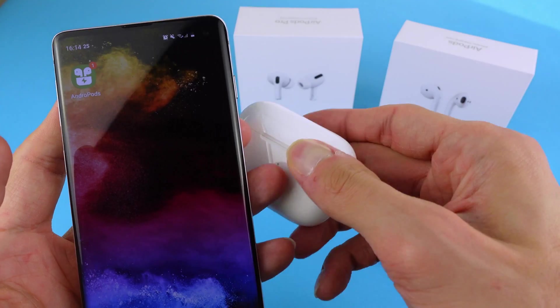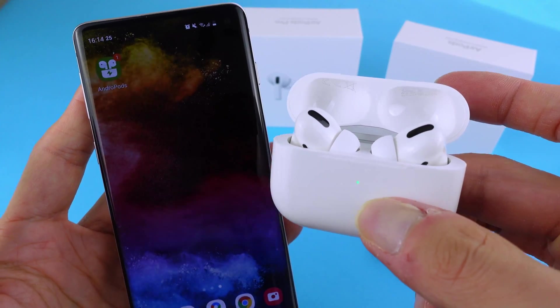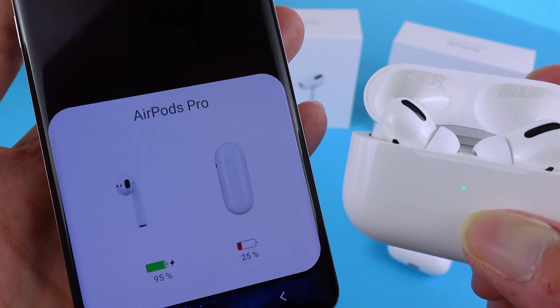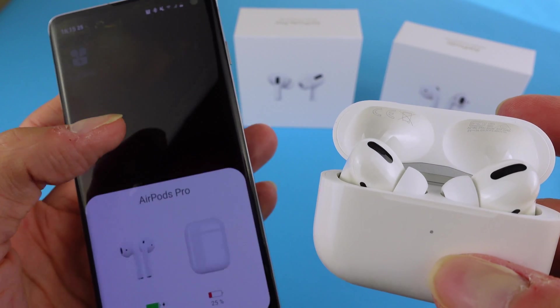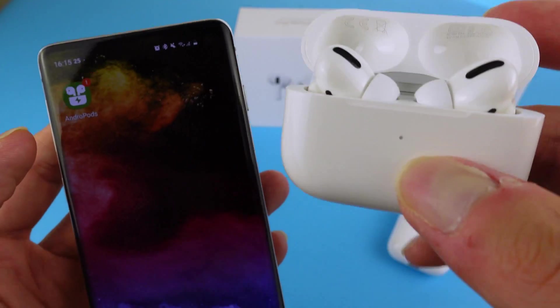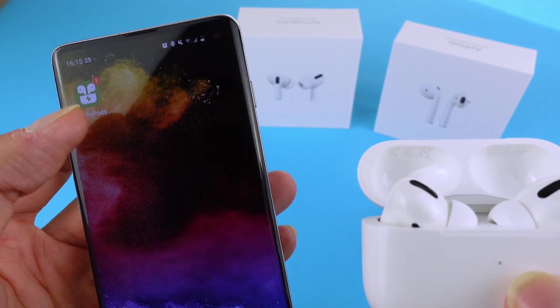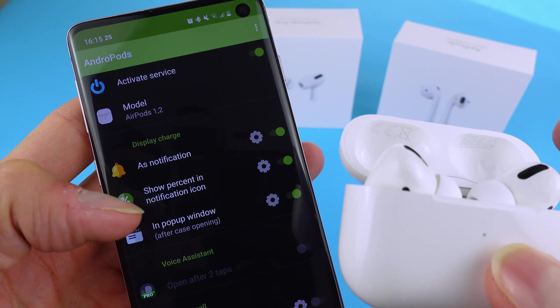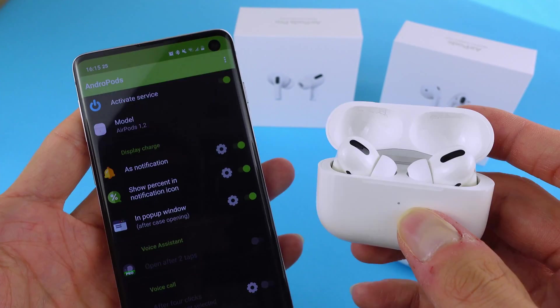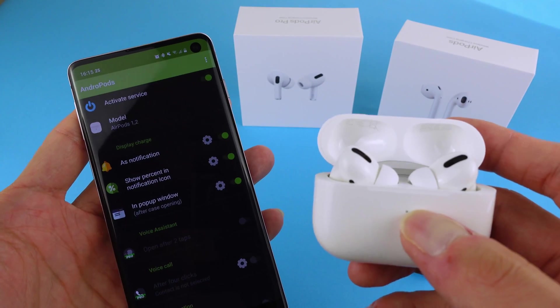Now we're gonna do the same for AirPods Pro. So I'm just gonna open it up. They should connect and you can see 95% for earphones, 25% for the case and then I will always have that notification here. Now you can switch it on and off within that settings. So that's quite handy and that's about it. That's the easiest way to get your battery levels on Android device.